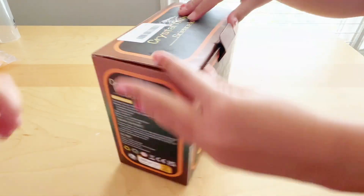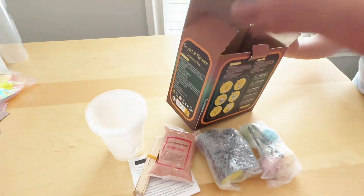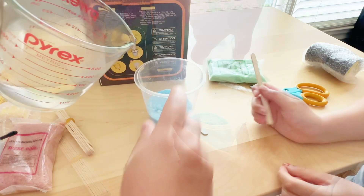Here we got the Crystal Flower Science Kit — it's great for kids six years of age or older. It comes with everything you need to grow three crystal flowers. The instructions are pretty straightforward: you mix the crystal powder and then put the seed rocks into the solution.